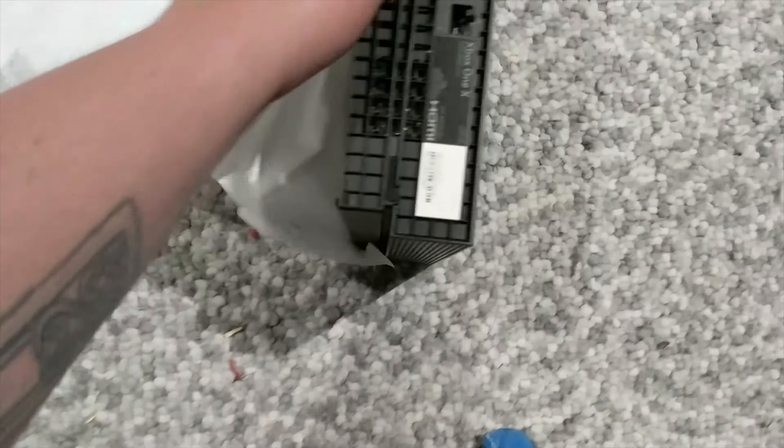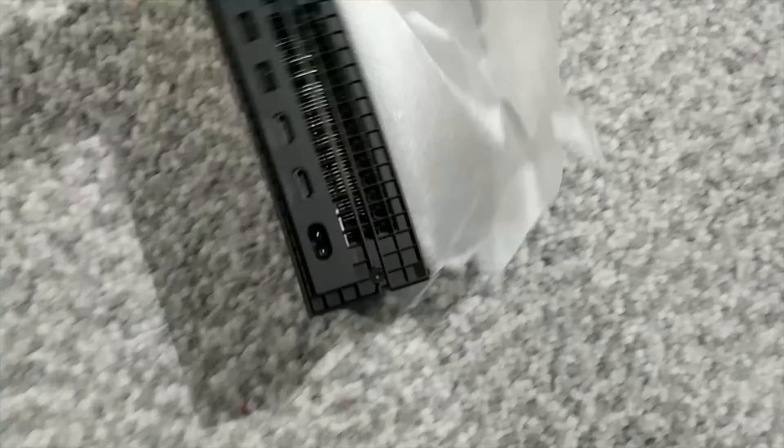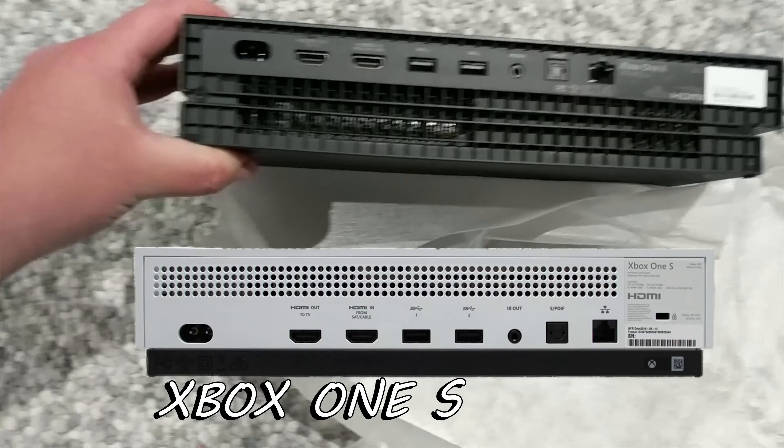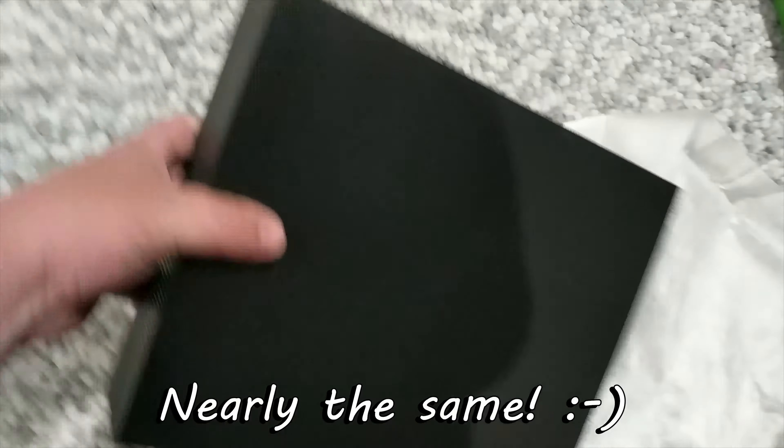Just pretend it's Christmas — rip this open, and there we go. It looks exactly like the Xbox One S except it's black.